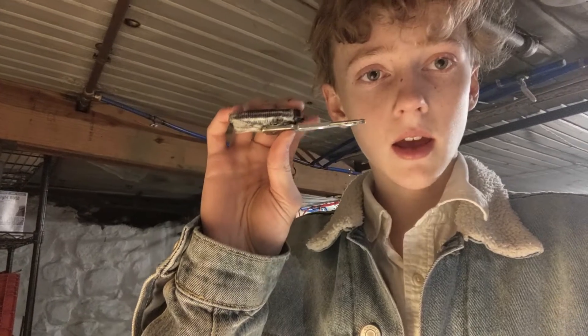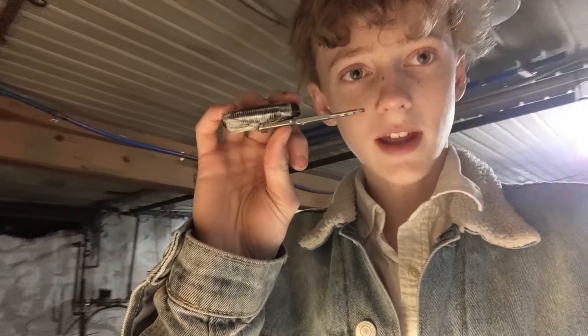Sorry about the bad lighting — I'm just in my basement. But this is a new day; I just let it cure overnight and now we're gonna go test it out.